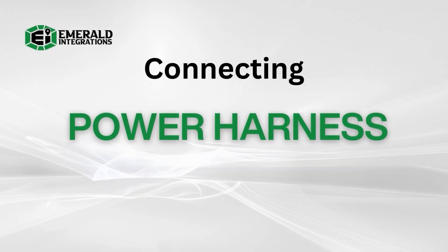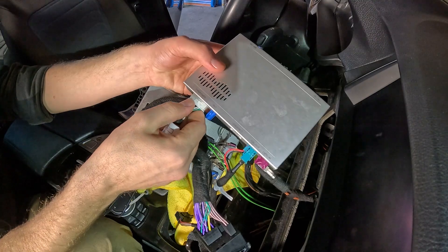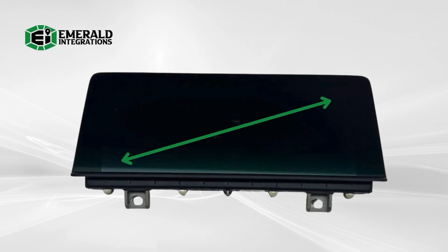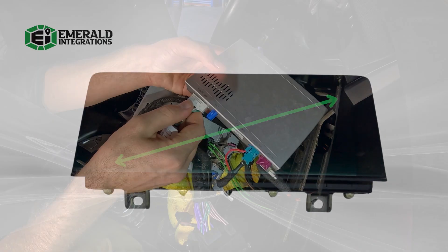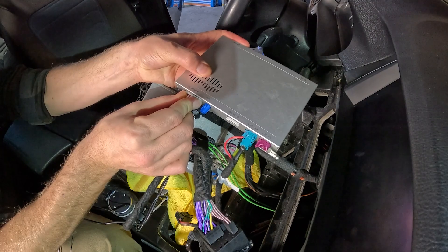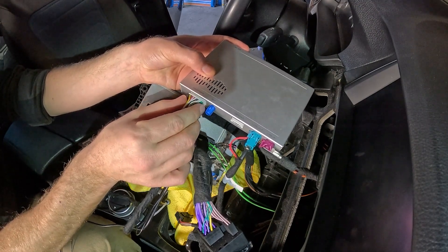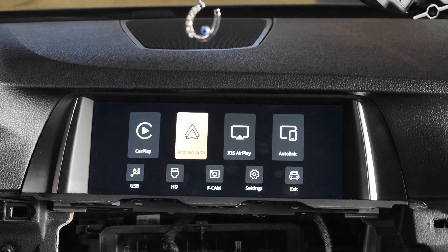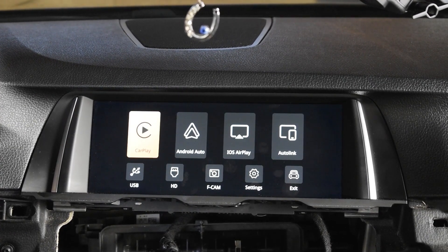Once the quad locks have been connected, we need to provide power to the interface module. Before doing so, check the guide on the back of the interface to confirm that the DIP switches are configured correctly based on the screen size measured diagonally. Then connect the white connector of the power harness into the port labeled CAN power. Make sure that this harness is fully seated and snapped into position. At this point, you should be able to turn on and operate the CarPlay system. However, there are a few more steps you should take before doing so.